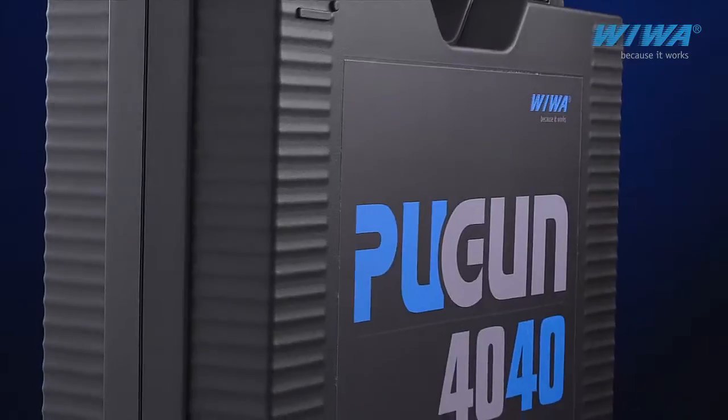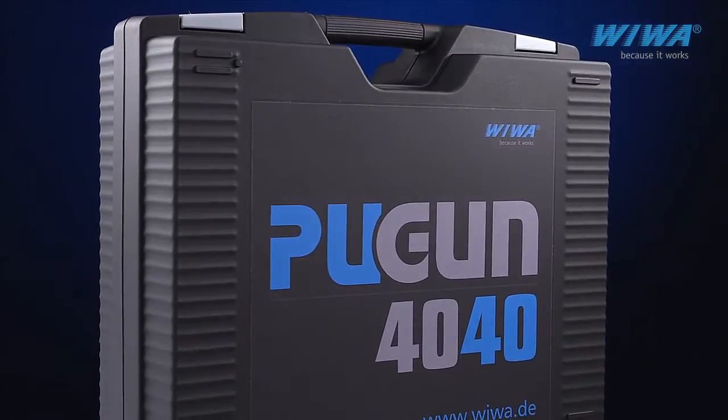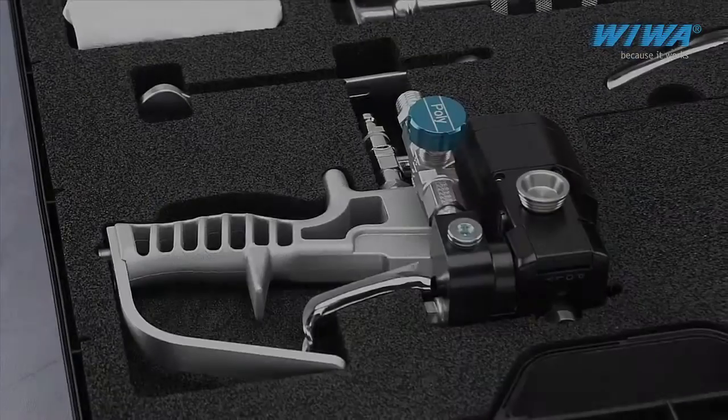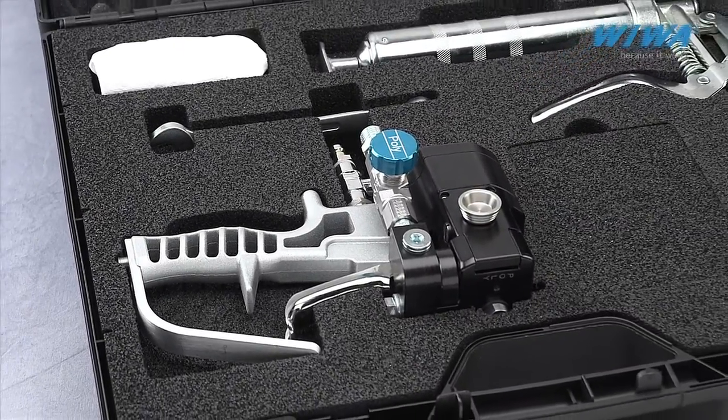Completely practical. The PU 4040 spray gun comes with a sturdy carrying case that includes a tool set for maintenance and a protective cover for the gun.